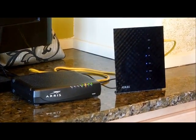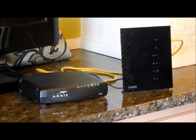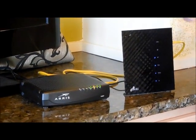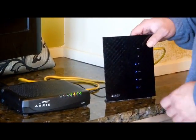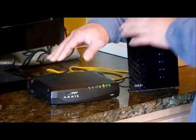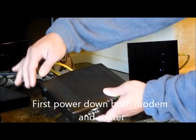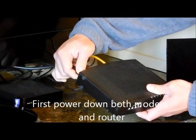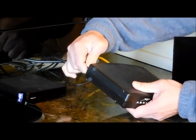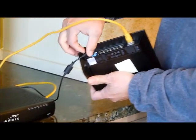So after some experimenting, I found out how to restore modem connectivity and it works every time. The key is: after you lose power and when the power is restored, you want to power down both your router and the modem. Here's the power cord to the modem, and here's the power cord to the router.